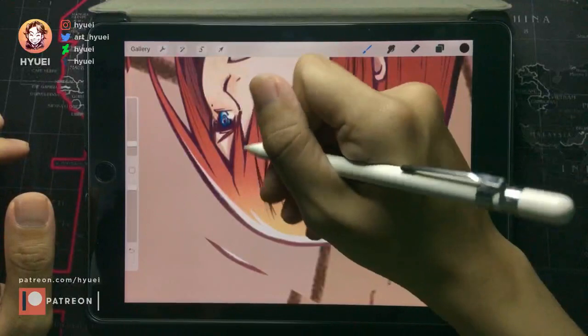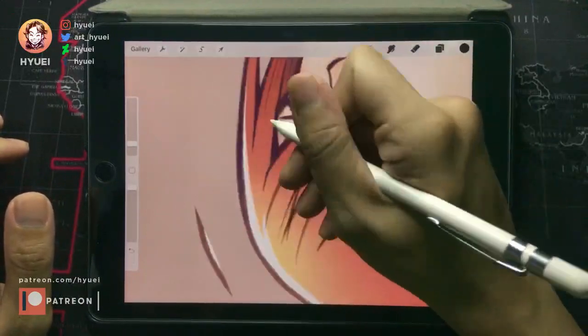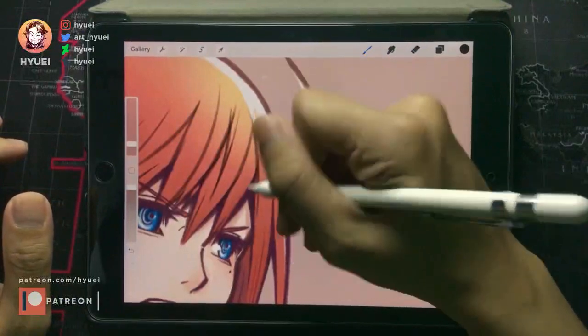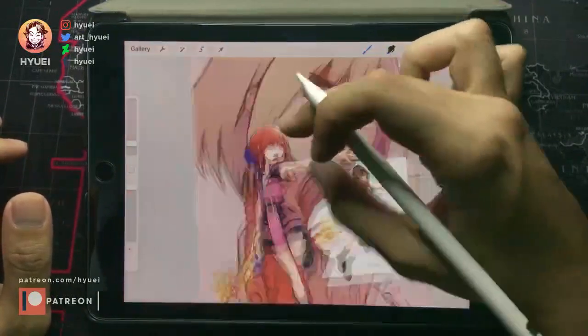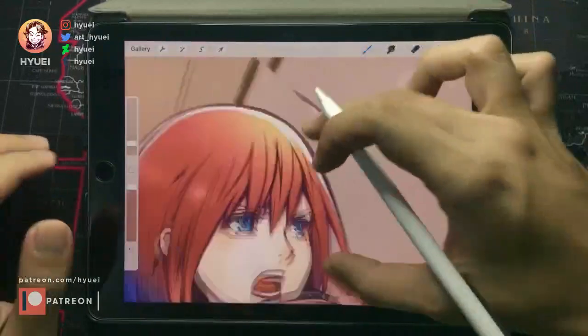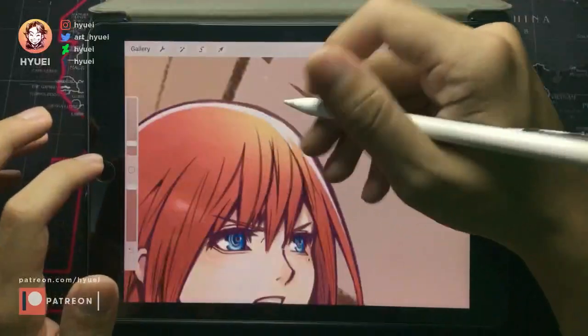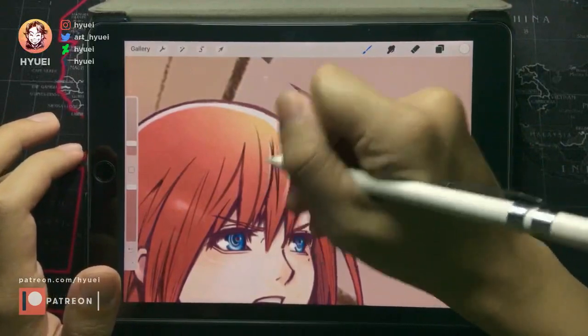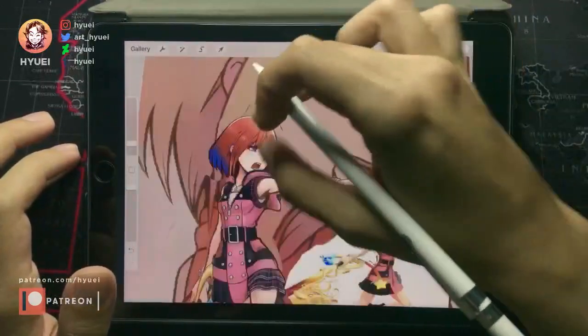Just feel free to try some trial and error — like, oh, maybe this doesn't go right there. And then later we can add some highlights to this so it will create more dimensions with the hair.